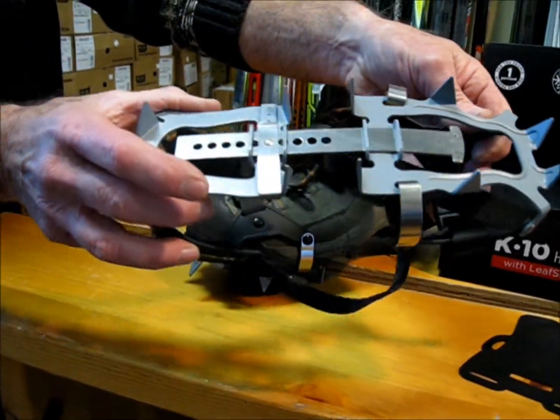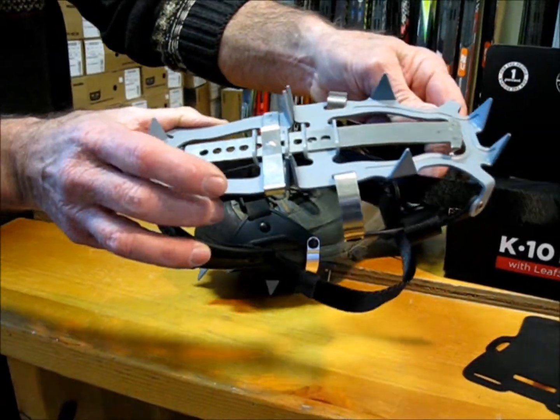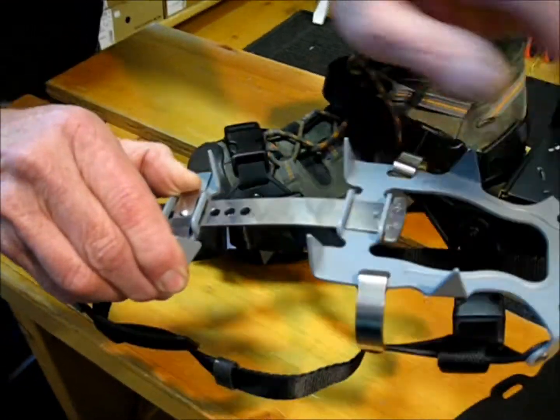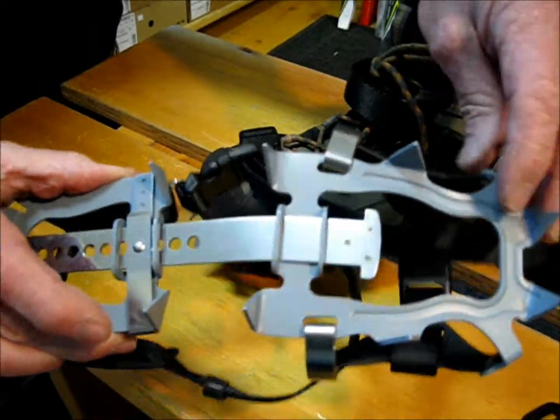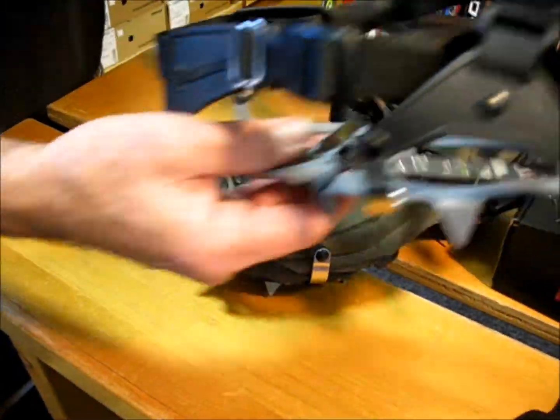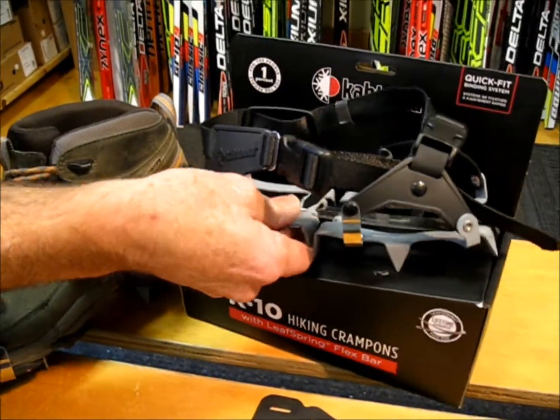They're also adjustable and easy to put on and off. You pre-adjust at the house simply by putting your boot in and adjusting it to the certain size of your boot, then just push them back together and stick them in your pack.